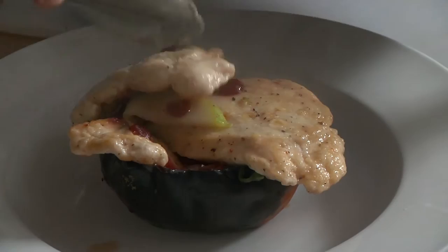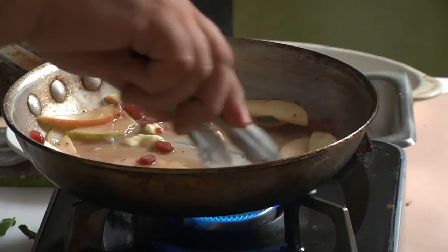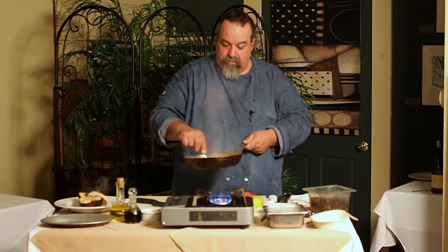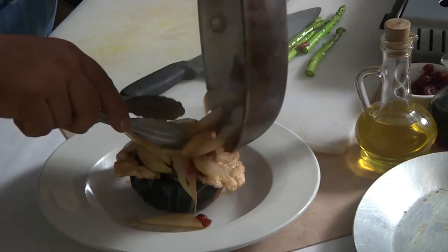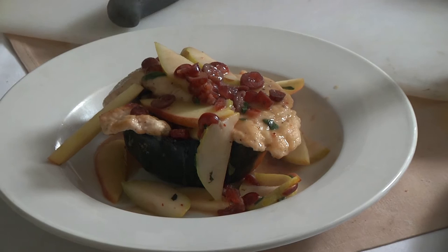It needs a little butter. I'm just going to swirl that butter in until it melts — I don't want to cook it, I just want to dissolve that butter in there. I'm going to pour that right over the top. That's how fast, that's how long it takes. An excellent dish.